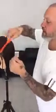Hey everybody, Julian here. I want to welcome all of my friends out in Hairbrained. What we're going to be doing today is going over the one length bob, the classic approach that I was taught when I worked back at Vidal Sassoon in New York.